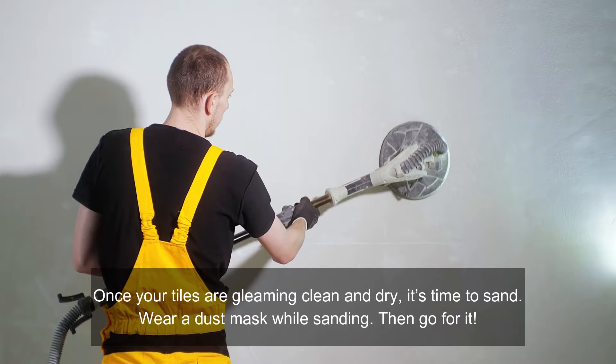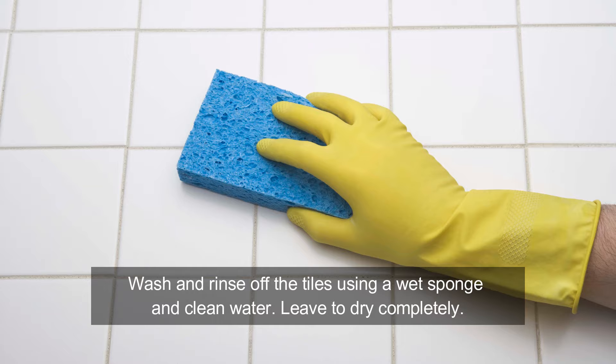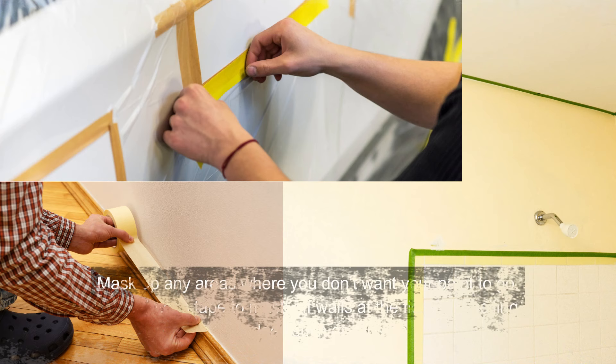Once your tiles are gleaming clean and dry, it's time to sand. Wear a dust mask while sanding, then go for it. Once you finish sanding, wash and rinse off the tiles using a wet sponge and clean water. Leave to dry completely.